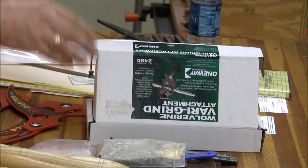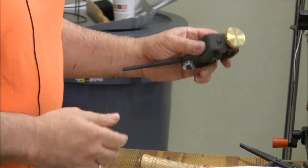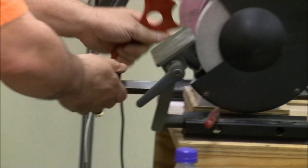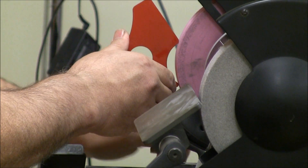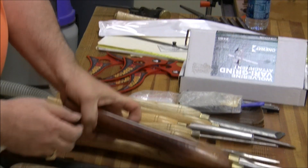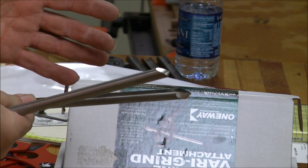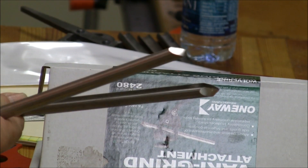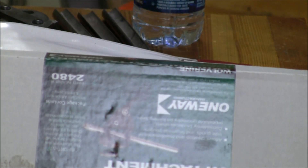But to use it for what it's really intended for does not work, and I'll show you why. You have to take the Vari-grind attachment and set it at 23 degrees — in other words, when the tool is in here it has to come back to 23 degrees. That's the setting you have to do. Then, let's say we're going to make it 45 degrees. You take this long edge, put it into the V-block, and when both points line up on the wheel you're supposedly set up at 40 degrees. That sounds nice — quick setup, works real good. Here's the problem.